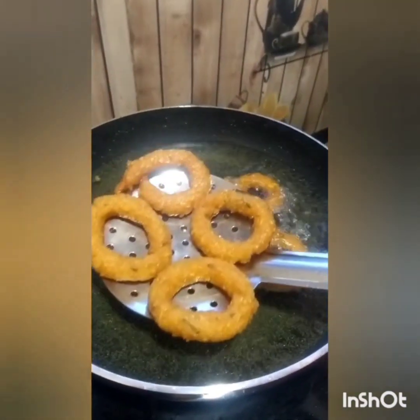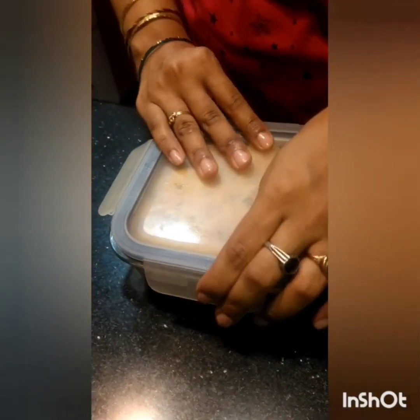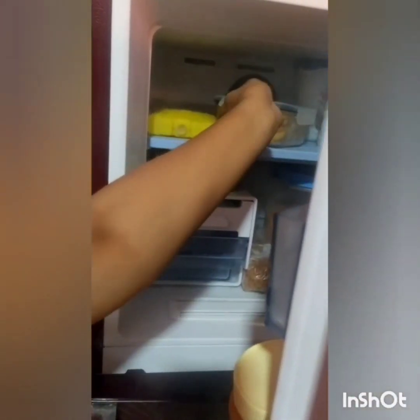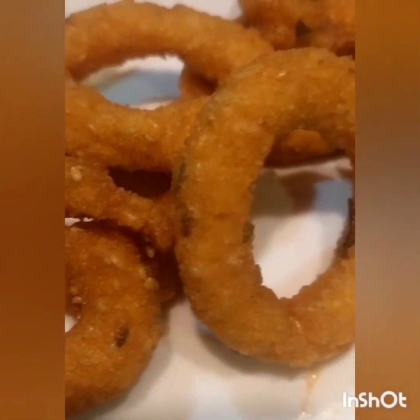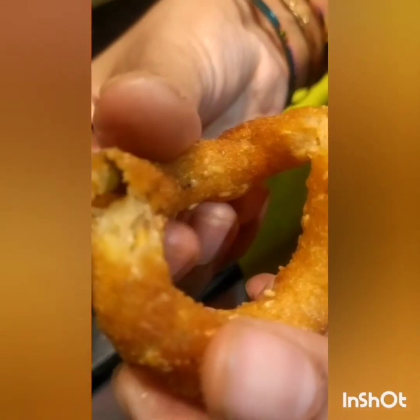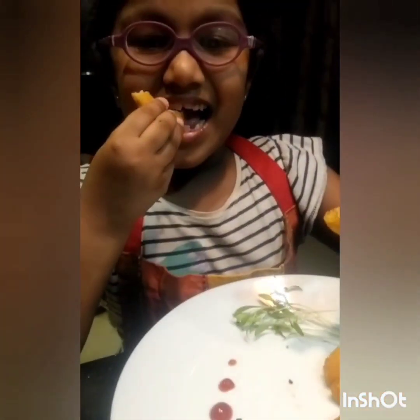Let's fry the chagodi with excess oil. This is a crispy and easy chagodi. It's very tasty! You can try frying the chagodi too. Thank you!